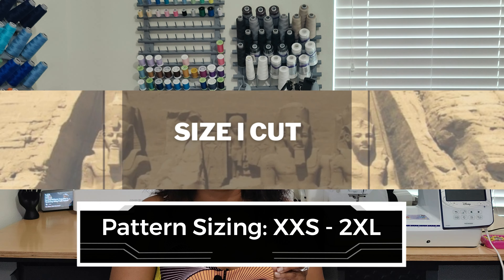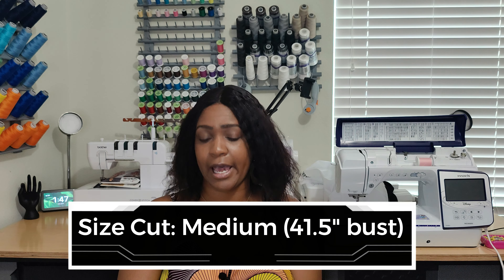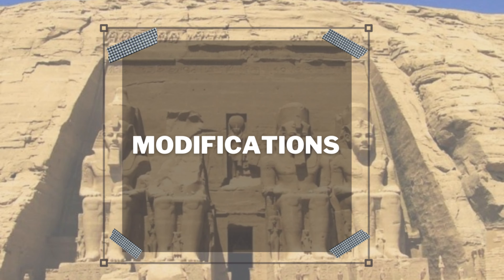For pattern sizing, the range is extra small to 2X, I believe — if I'm incorrect I'll put it on screen. The size I cut was a small, which gave me a bust measurement of 41.5 inches. I was a little nervous because normally I cut a 42.5 to 43, since you're not wearing a bra. However, this pattern has a lot of ease, so 41 was just right. I did have to take the straps up quite a bit.